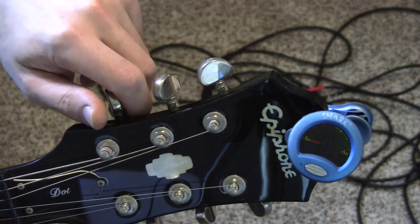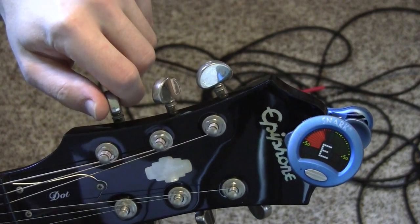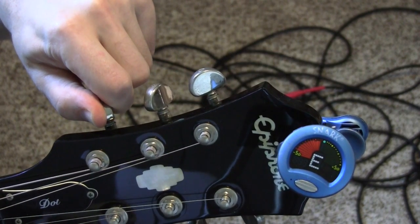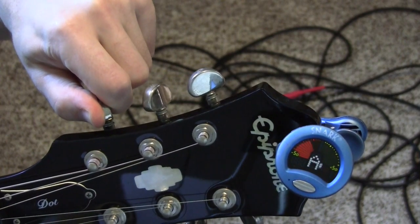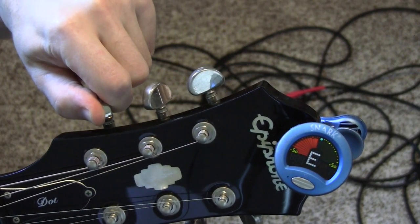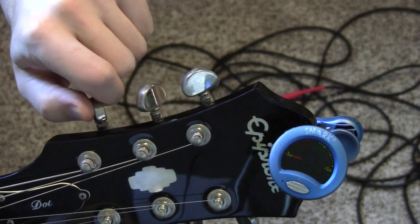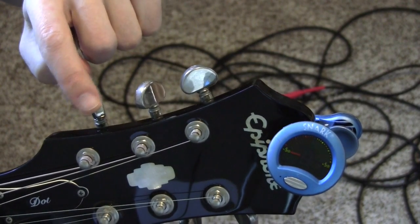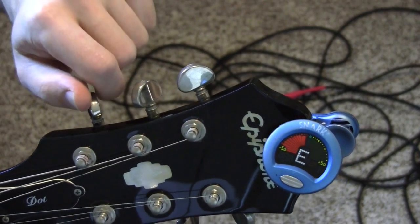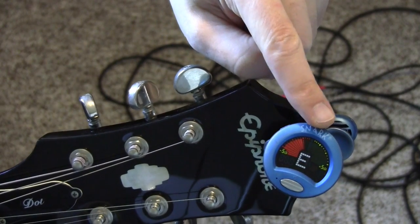What you need to do is make sure that when you play the note, it's not on the red, because that means it's too flat. It has to meet all the way at the middle to green. Every second or two, you play the string and you turn the tuning peg. You notice that red — it's not meeting in the middle where it should be green.